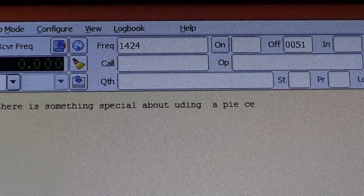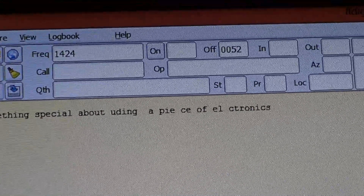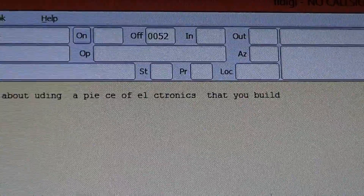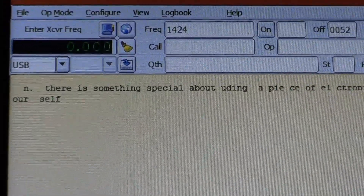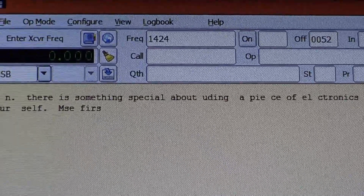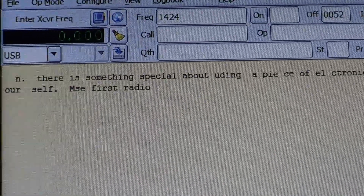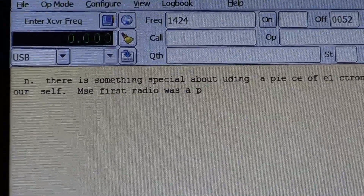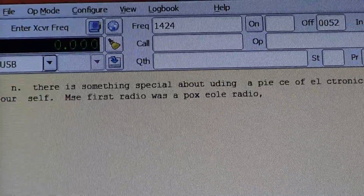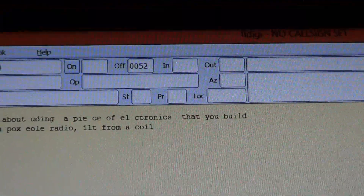I enjoy decoding BPSK 31 because even if you have lots of noise at your location it still works pretty well — it's a very amazing digital mode for amateur radio. BPSK 31 is almost exclusively an amateur radio mode, so don't look for it on the utility bands. It's used by amateur radio operators, making it quite easy to decode once you've selected BPSK 31 in the software.